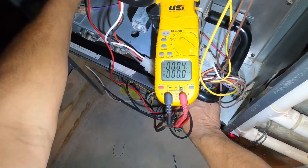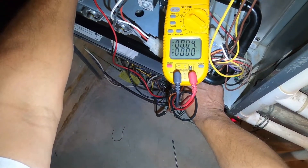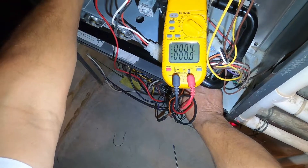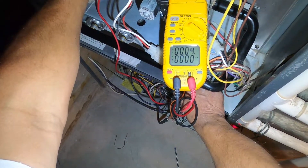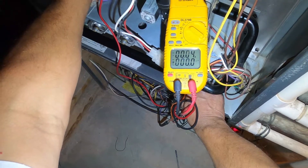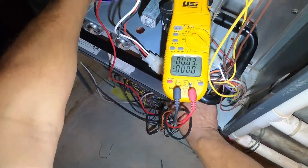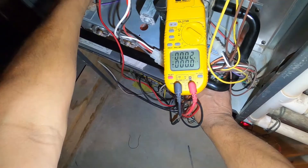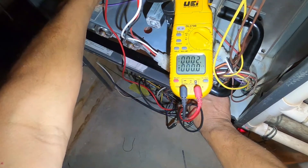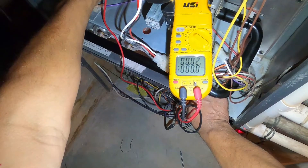What I'm doing now is holding the door switch closed so that the furnace powers up. The sequence of operation: the inducer motor comes on, closes the pressure switch, which sends the signal down to the control board to start the ignition process. The igniter glows red hot — you can see that glow — and then the gas valve energizes, releasing gas into the burners, which ignite.